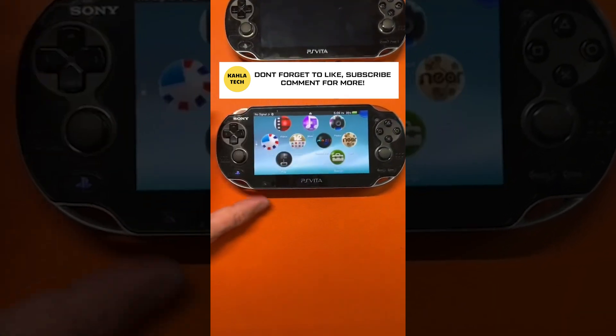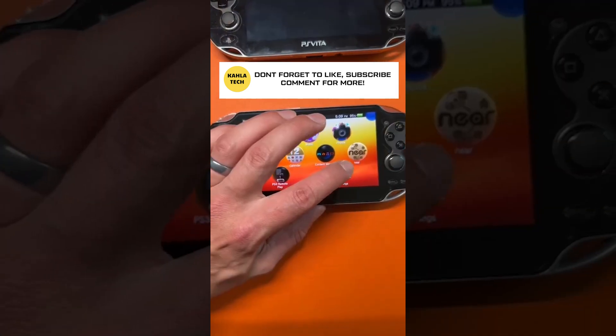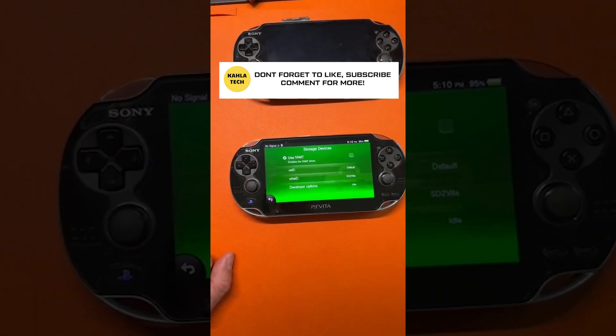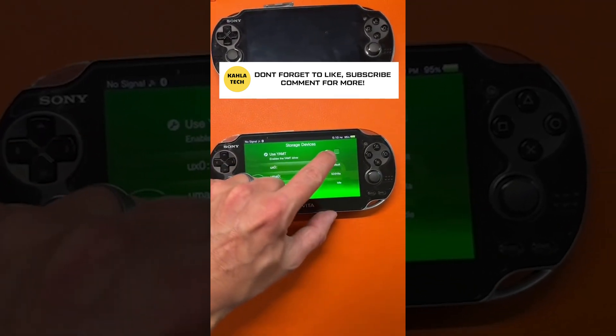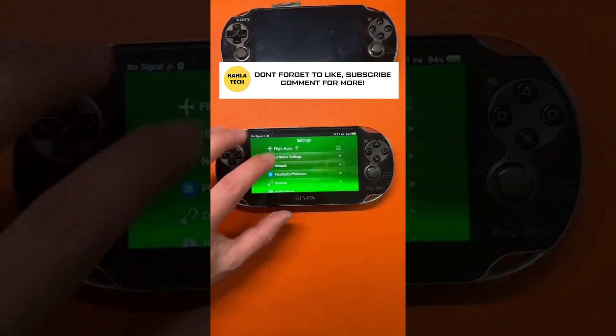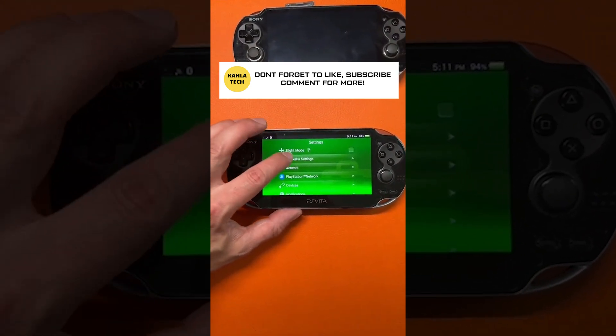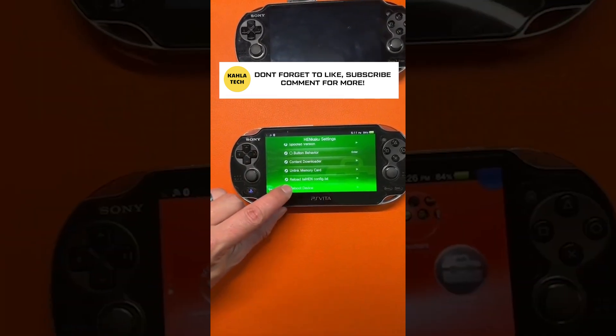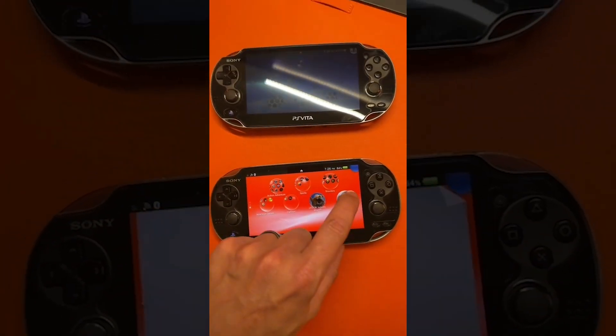So you've rebooted. Go into your settings app, then go to devices and hit storage devices. Check the box that says YAMT. Back out all the way to the first page of settings and hit Henkaku settings, go all the way down, and reboot the device one more time.